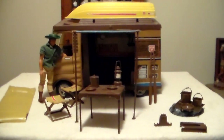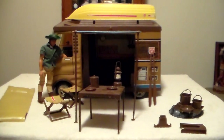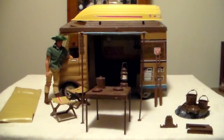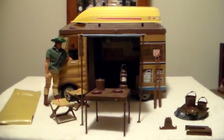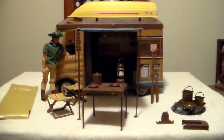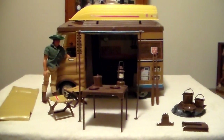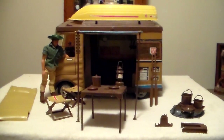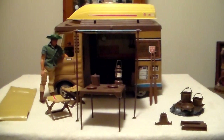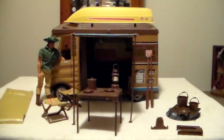I wish that Mattel would re-release the Big Jim stuff — it was hours of fun and I have nothing but great memories with this set. I've got the safari truck, the tent, the dune buggy, and what I think is called Devil River — a little fan swamp boat with an alligator. I also have the Eagle set, though I'm missing the backpack. I'll put those on future videos. All my stuff is in played-with condition.